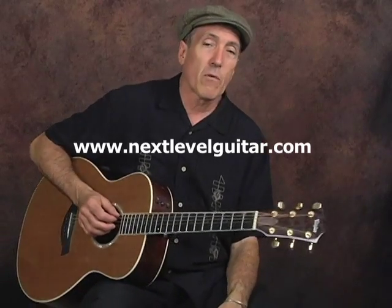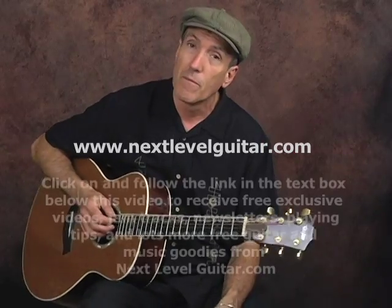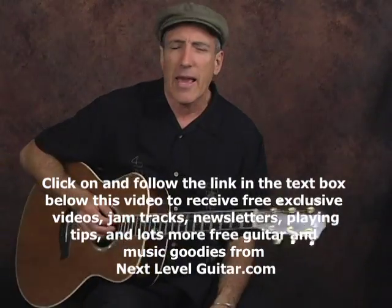Jeffrey Paul Ross for NextLevelGuitar.com. Today we're going to work on, for beginners, just a simple country rhythm, kind of in the style of Hank Williams.